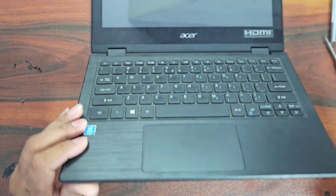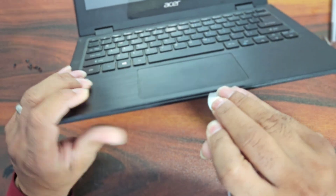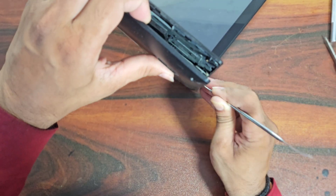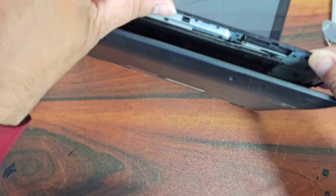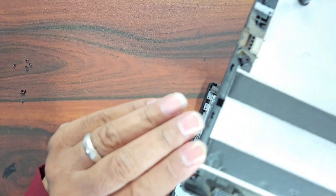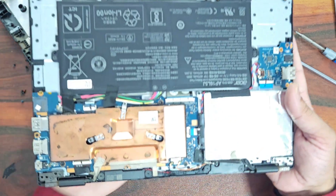Now we need to find the opening point for this laptop. I think this is the point, and we will open it from here. The clip is broken now, so we'll move on. Here you can see the inside portion of this laptop.